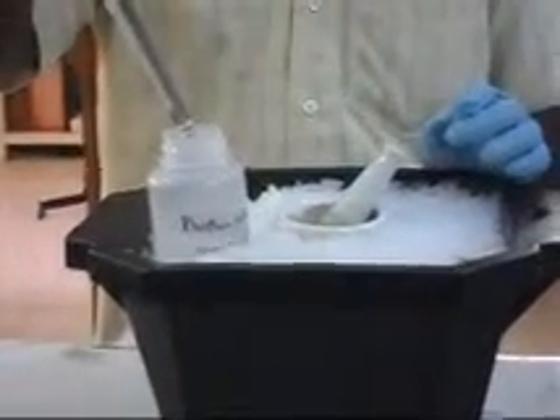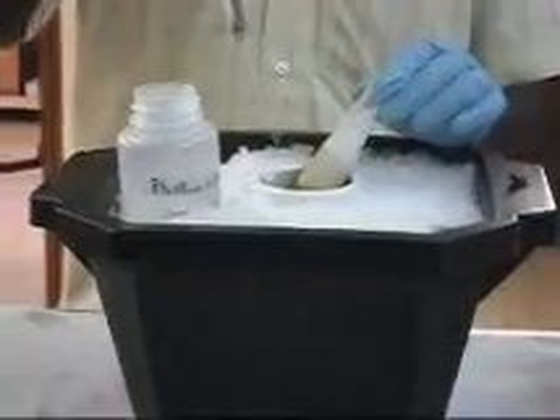The fresh leaf samples are ground in a porcelain mortar with the help of a phosphate buffer. The ground samples are then transferred into a new Eppendorf tube.